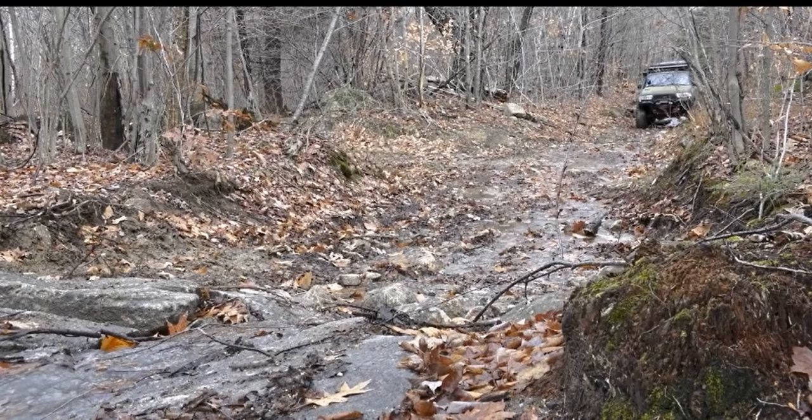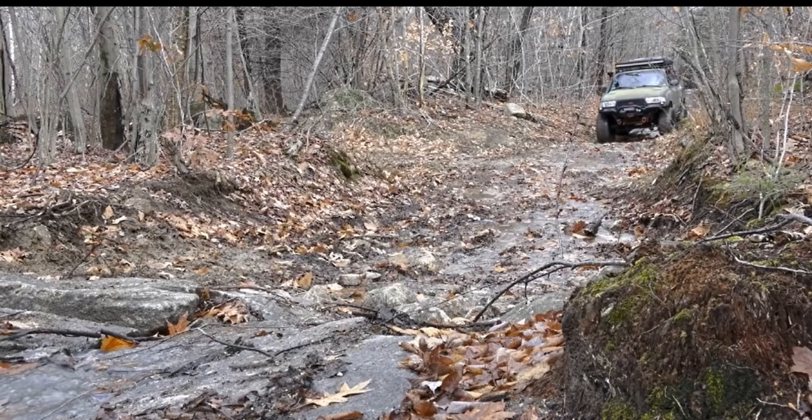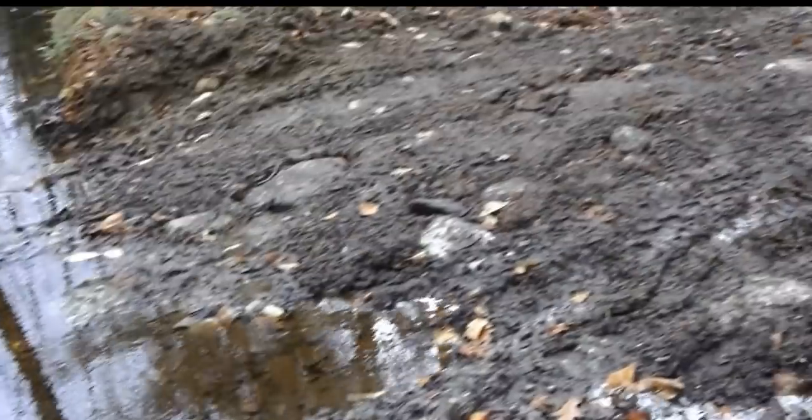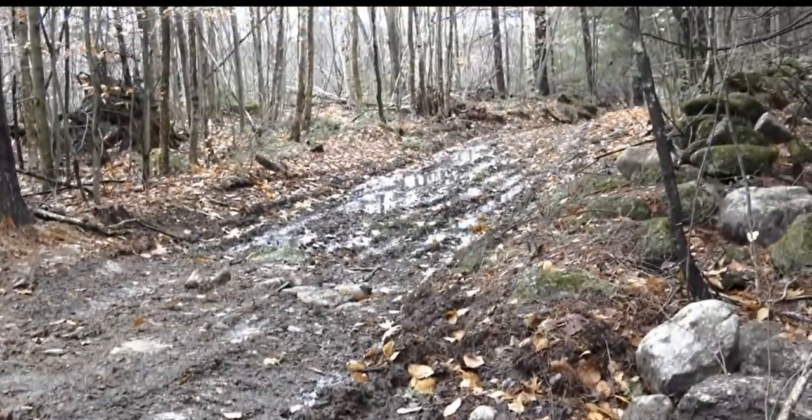What is overlanding? This is thick, nasty, nasty mud up here, and it just rained.